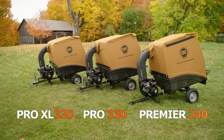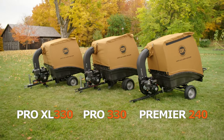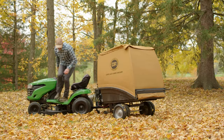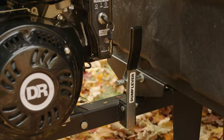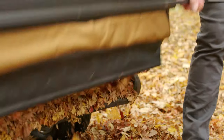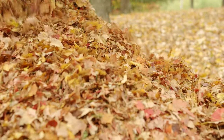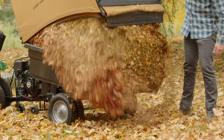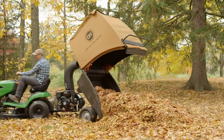Stepping up from the Pilot, we offer three models which feature our legendary clamshell body design. These models are engineered for the ultimate ease of unloading. Simply lift the collector handle and everything easily falls out. Your lift is assisted by gas springs, so there's no struggle — just lift, dump, and go.